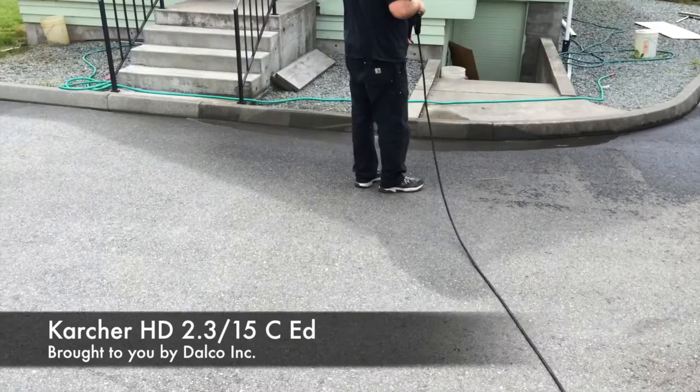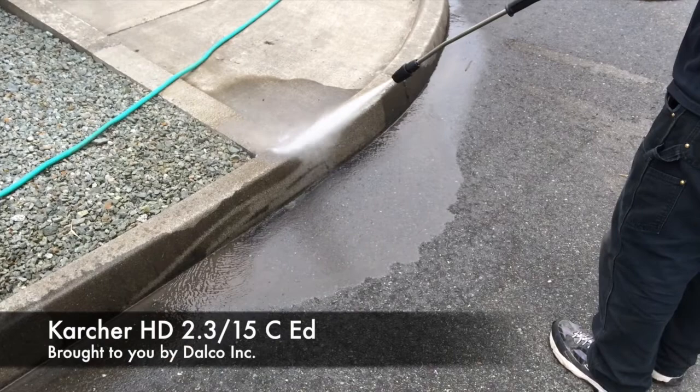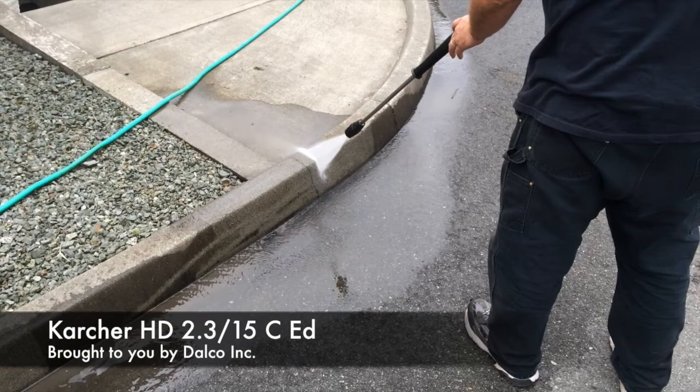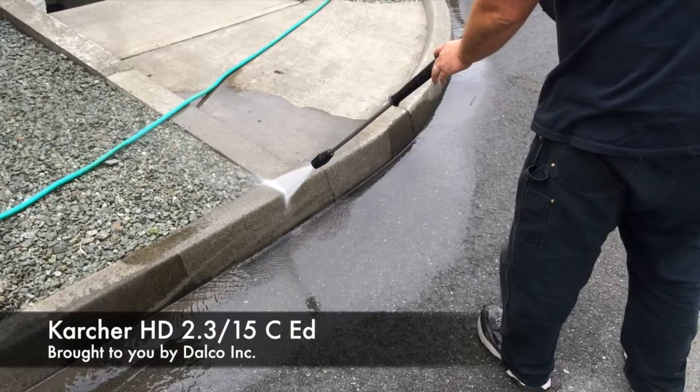Why don't you switch to 15 degrees. Why don't you go ahead and clean some of the curbs. And that's pretty dang good for a 120-volt pressure washer.